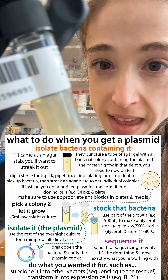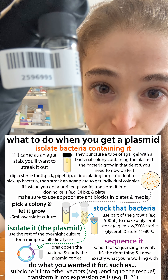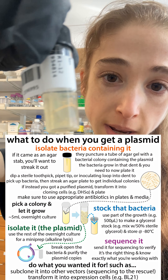Sometimes when you order a plasmid, they actually come as these agar stabs. You can kind of see there's that pipette mark — what they do is they take a pipette and basically stab the agar with bacteria that contain the plasmid.